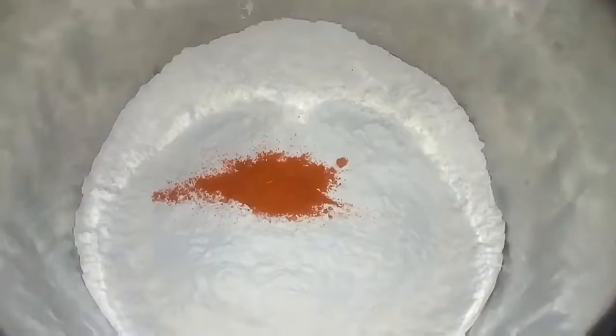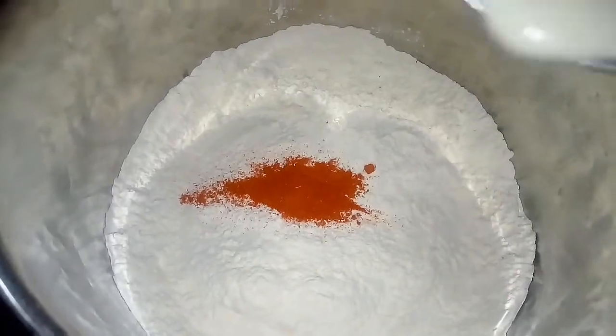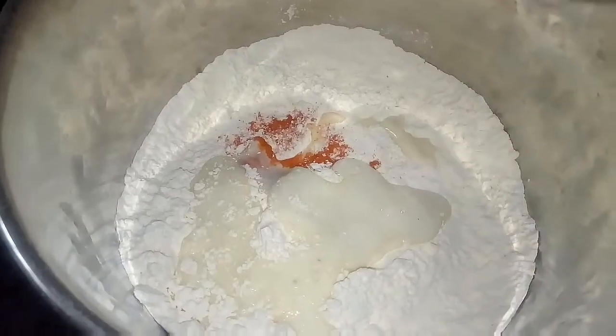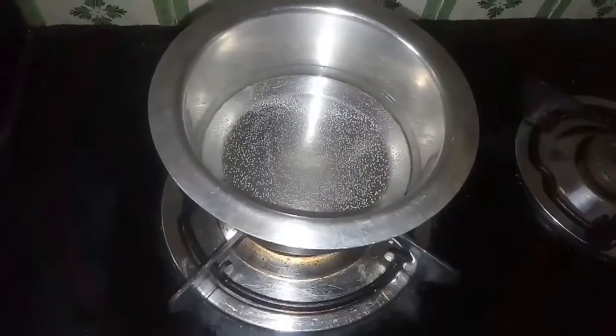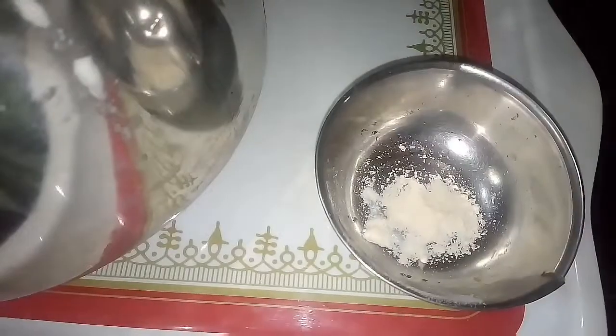Let's make it dry. Put it dry, then add a little bit of a spoon. Put the more, add a little bit of a spoon in a soup.